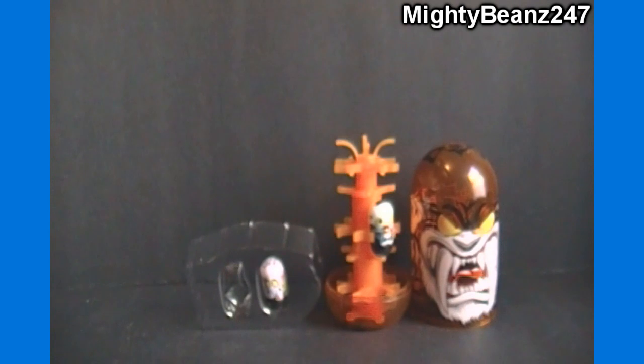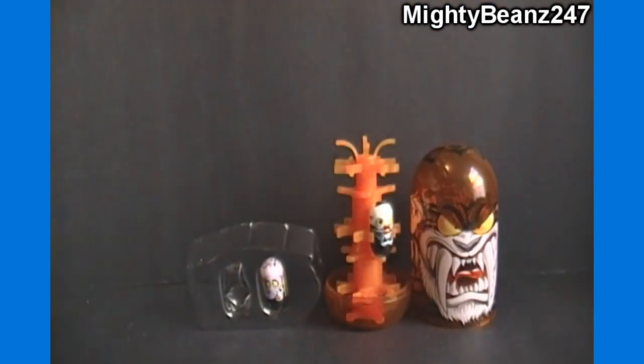That concludes our see-through clip and carry case opening review. If you haven't already, please hit that subscribe button — you'll get email alerts for our future unboxings and reviews here at Mighty Beans 24/7. Feel free to send us your friend requests; we accept them all. Give us a big thumbs up for another great Mighty Beans pack opening review. Check out mightybeans.biz for all your Mighty Beans needs. Thank you all for watching and I'll see you next video.